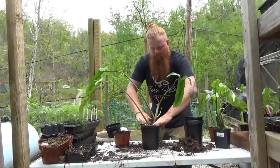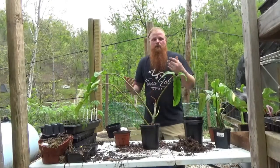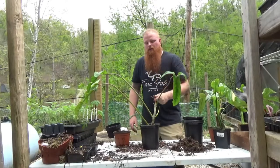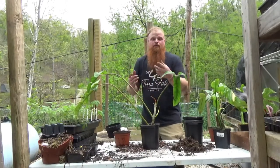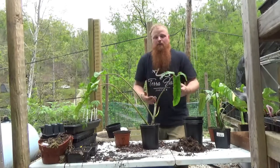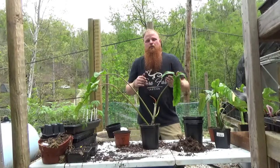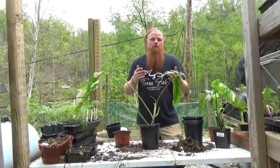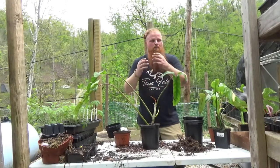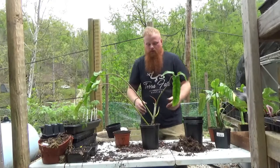One nice thing about repotting philodendrons, especially once they really start getting a lot of roots on them, is it's okay to go up on that next node — what really happens is it just helps trigger extra root growth. The same thing goes for gardeners planting tomatoes: one big tip is to actually bury some of the stem down in the ground, which allows more roots to grow from the stem and helps anchor the plant more securely.